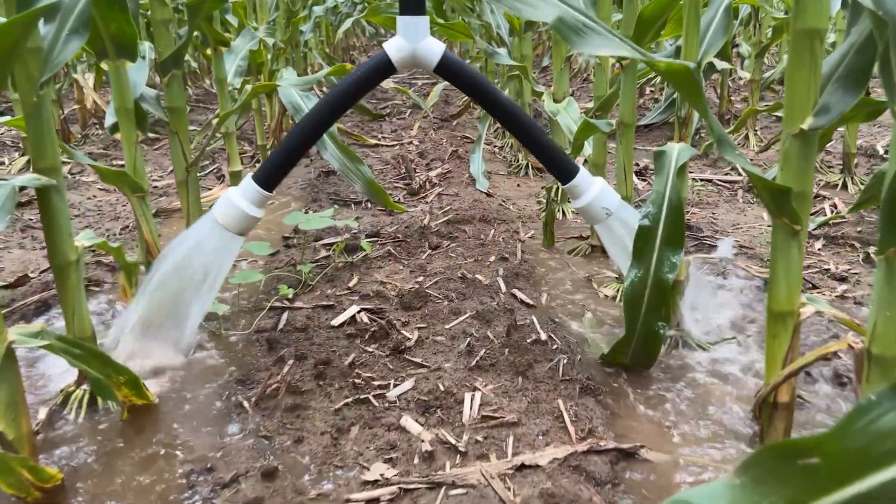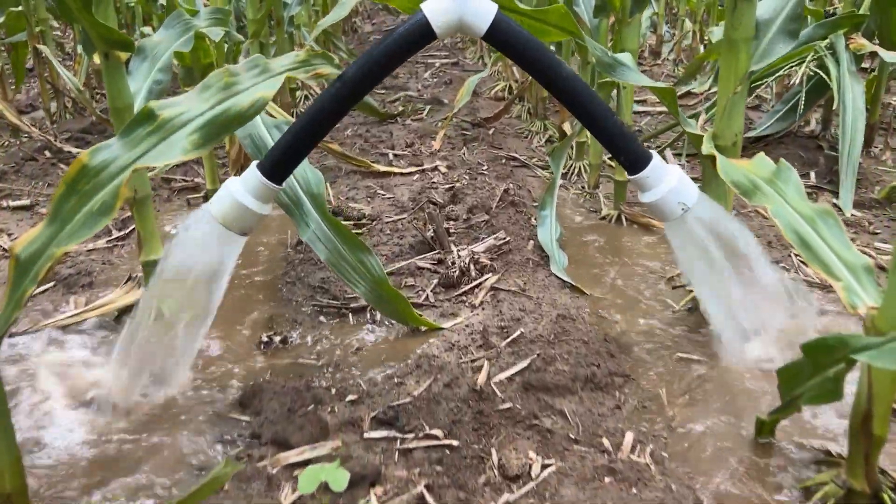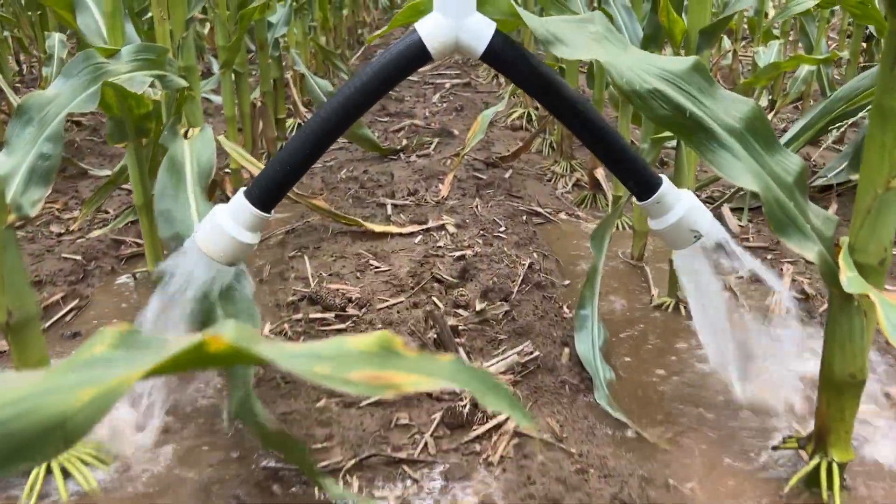We also have injection capability — we can inject clear nutrients into the water stream. Most notably, we have an injection skid where we blend manure, whether it's hog manure or dairy manure, and we apply that at 700 to 1,000 gallons per acre in split applications over half a dozen to ten applications through the season.